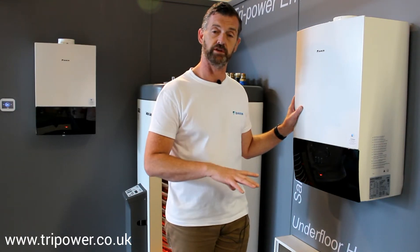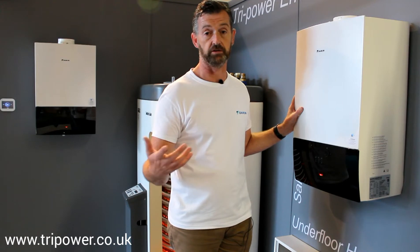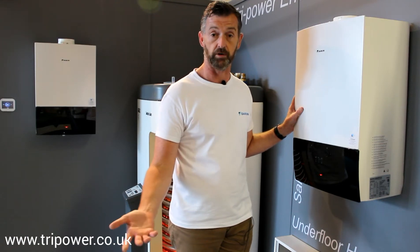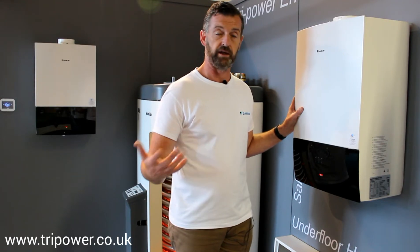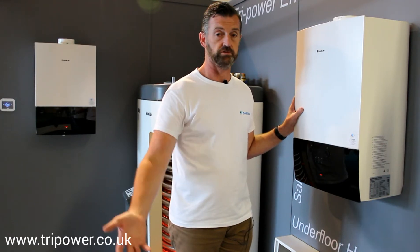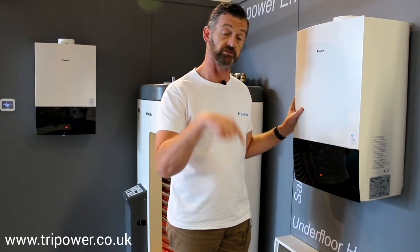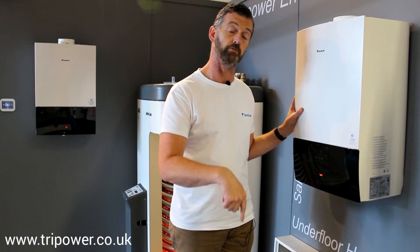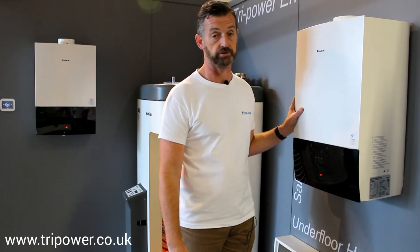We'll put more information on these boilers up on our YouTube channel. We have information at www.tripower.co.uk where there are downloads for you. Anything else we can help you with, check us out, send us an email at info@tripower.co.uk. Press the subscribe button and we'll put up more blogs and more information on the products — you'll have it first.